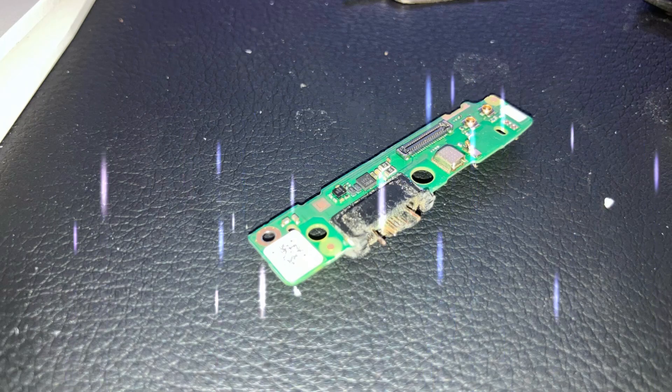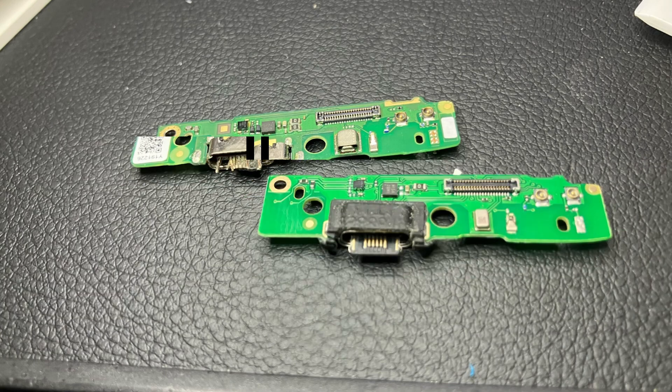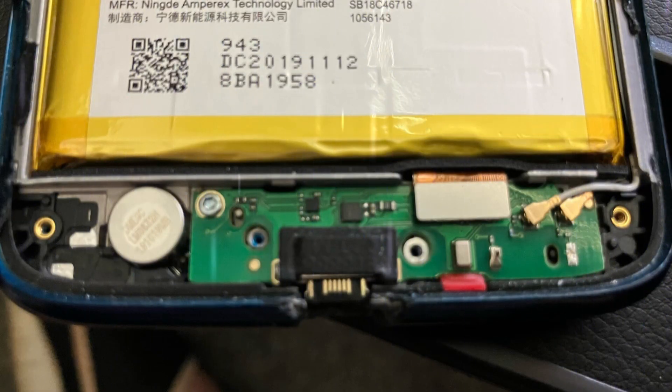So this is the old charging port. When I got it out I was super excited because I was halfway there. Here's the new one — the new one did not have this rubber coating on it. So you have to switch out that little rubber piece to give you some protection. And there's the old versus the new. Everything went back in place like it was supposed to.